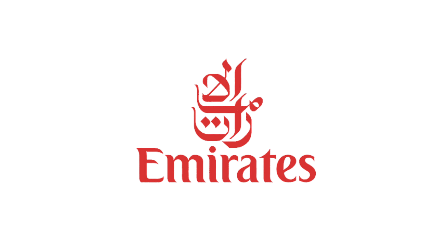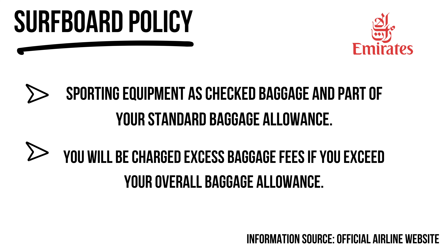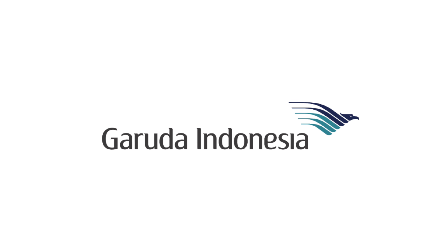Emirates is my favorite airline in the world and I try to fly with them whenever I can. The service is excellent, surfboards are free as part of checked baggage, and I've flown with them probably ten times without any trouble. They've always just checked boards straight in — it's always a pleasurable experience.